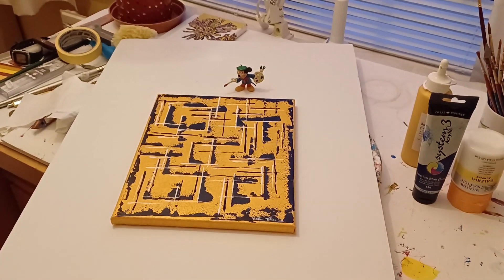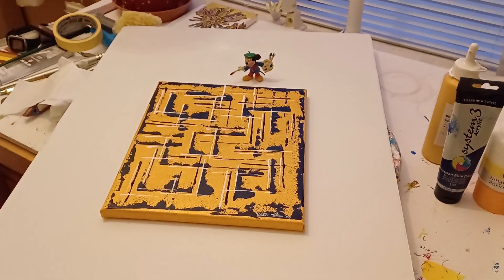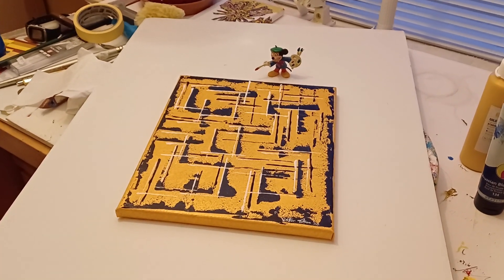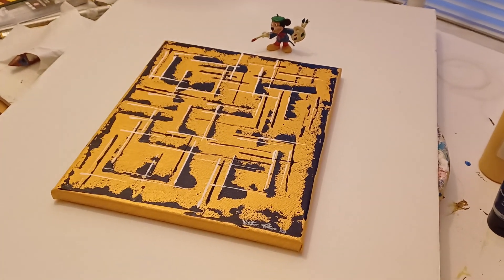Hello everybody, thanks for joining us today and coming back to the channel. This video is going to be a look at this painting here — it's a nice little gold abstract piece I've just finished. It's quite small, 10 inches by 12 inches on stretched canvas. I'll take you on a quick tour of the painting and talk more about the paint I used for this one.